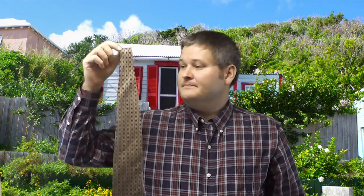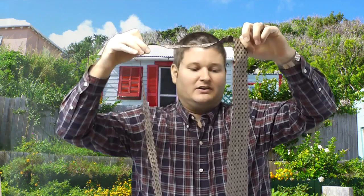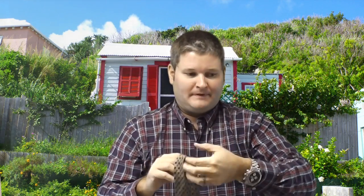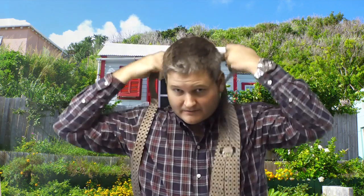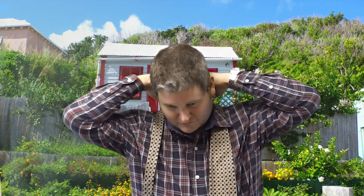Now obviously you wouldn't wear a tie with a plaid shirt like this. You would have a dress shirt — I would just wear a white dress shirt. But for illustration purposes, I'm going to explain how to do this.